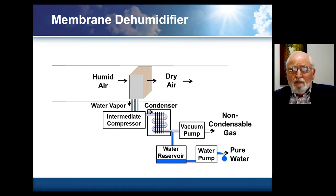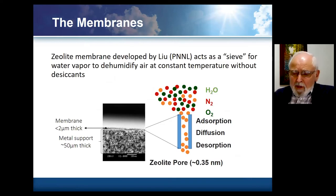From there, one can condense it using standard condensing technology. Since there's some leakage in the membrane, we have a vacuum pump that has to be used to remove any air leakage, but we condense the water and then it can be taken up to atmospheric pressure very efficiently. The membrane we're currently using is a zeolite membrane developed at Pacific Northwest National Lab. It is a membrane about two microns thick, supported mechanically by a porous metal substrate that's about 50 microns thick.